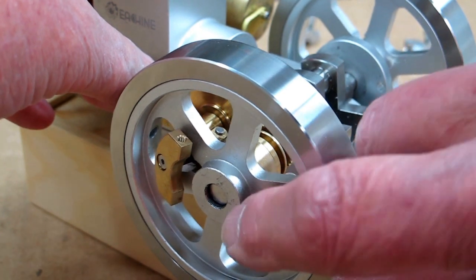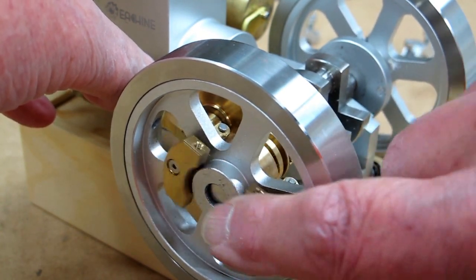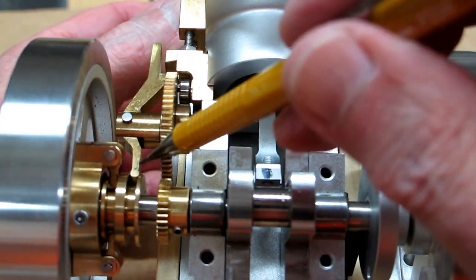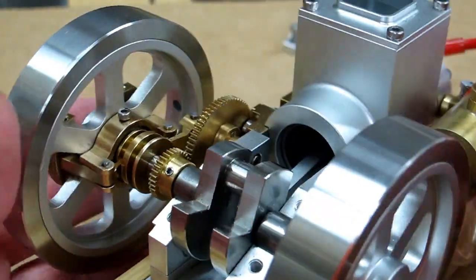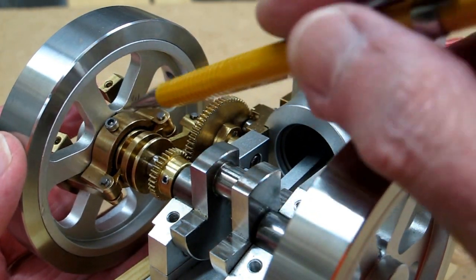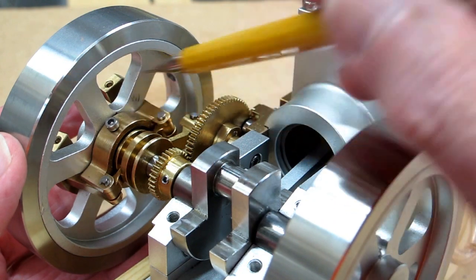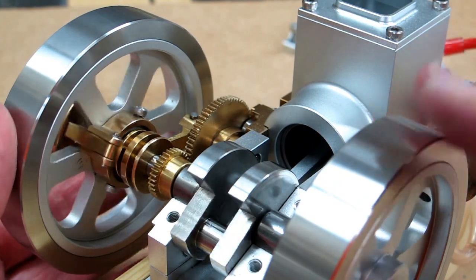Before you put everything back together again, you want to make sure that these arms are operating full range. This follower has to be in that groove. This piece of brass goes all the way up against the inside of the flywheel and you snug these up. Remember this is brass, so you don't want to over-tighten it — and there's one on each side.